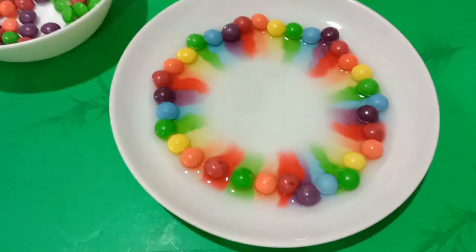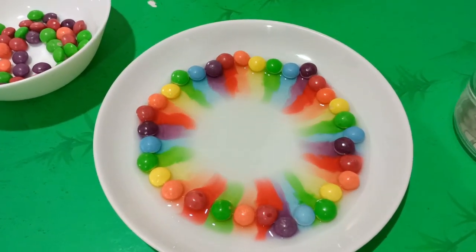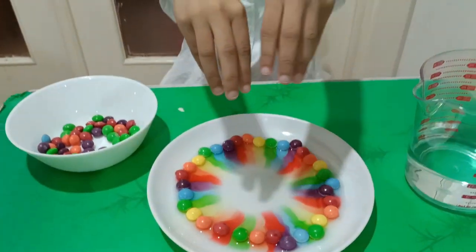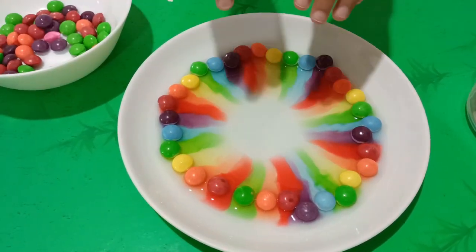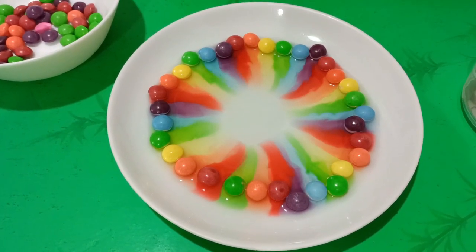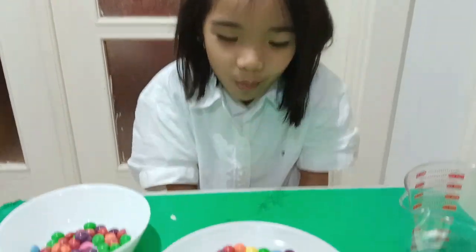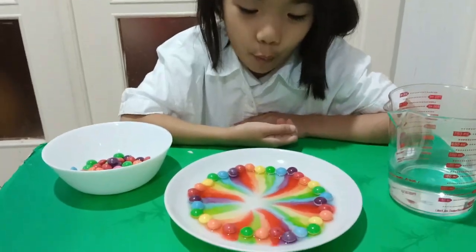Look at this! What happened to the colors? The water — it's going down! It doesn't go down. It's like a rainbow. I love it! Look at this! I thought it wasn't going to work at first. Look, guys! Wow! Almost finished.